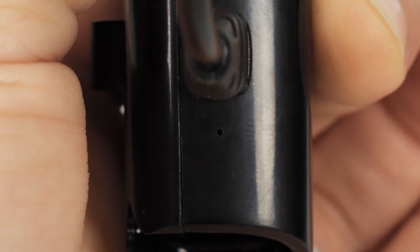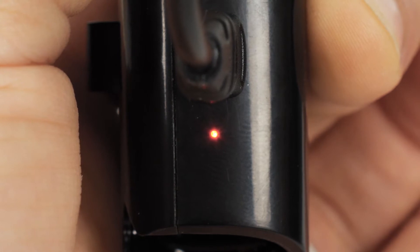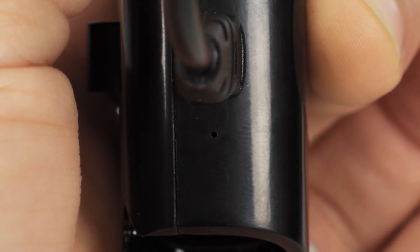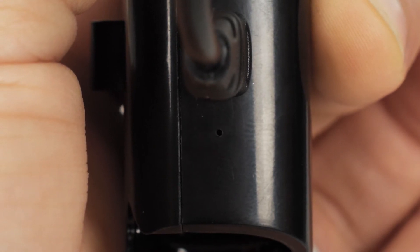When charging, a red LED light will illuminate on the charging dock. When charging is complete, the LED indicator light will turn off. Allow for up to 2 hours to receive a full charge. Earphones will come pre-charged when purchased. If the LED light on the charging dock is not staying lit when first taken out of the box, this will indicate that the earphones are fully charged.